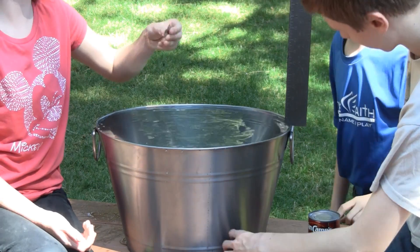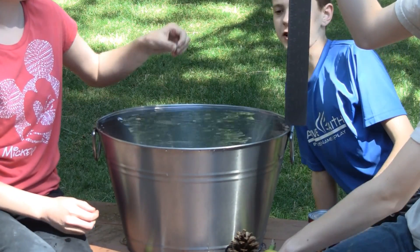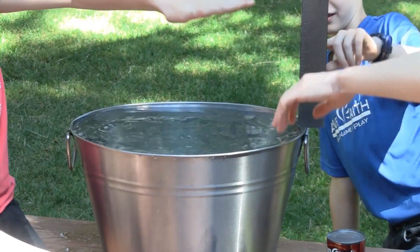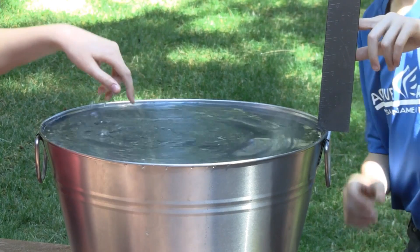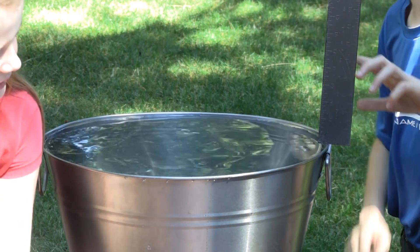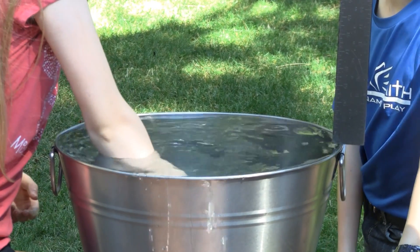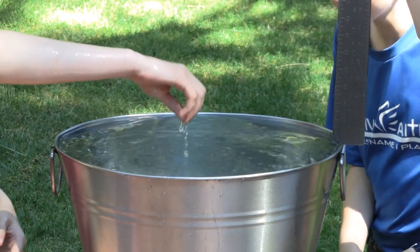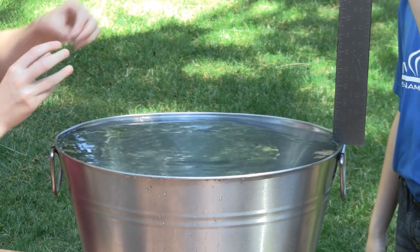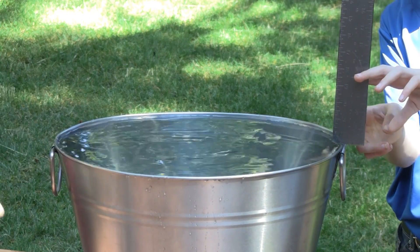The next thing up is the quarter. What do you think? Is it going to be more or less? It depends on how it falls. Let's go ahead and see. It was more. The splash was probably about maybe two or three — probably three inches. Let's see how tall the splash is with the quarter, and it's because the mass of the quarter is much more dense than the mass of the nut or the grape.